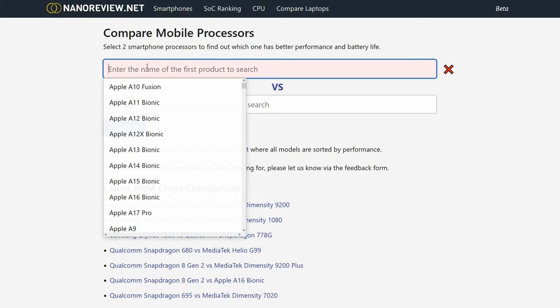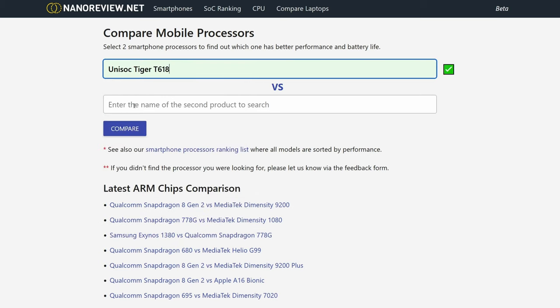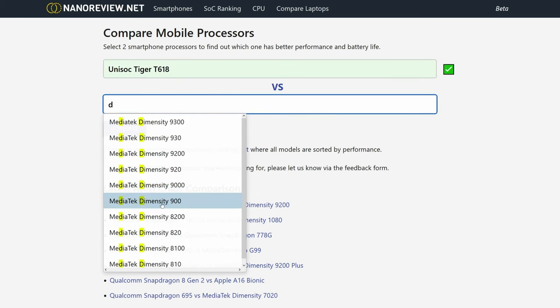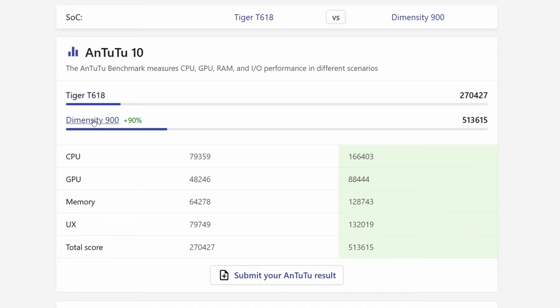NanoReview.net is a really good website to show off different processor performance, so which processor do I think the Retroid Pocket 4 should have? The T618 found in the Retroid Pocket 3 Plus and the Flip was pretty decent, but the next model needs to be a little bit better and should beat the Dimensity 900 found in the Odin Lite.